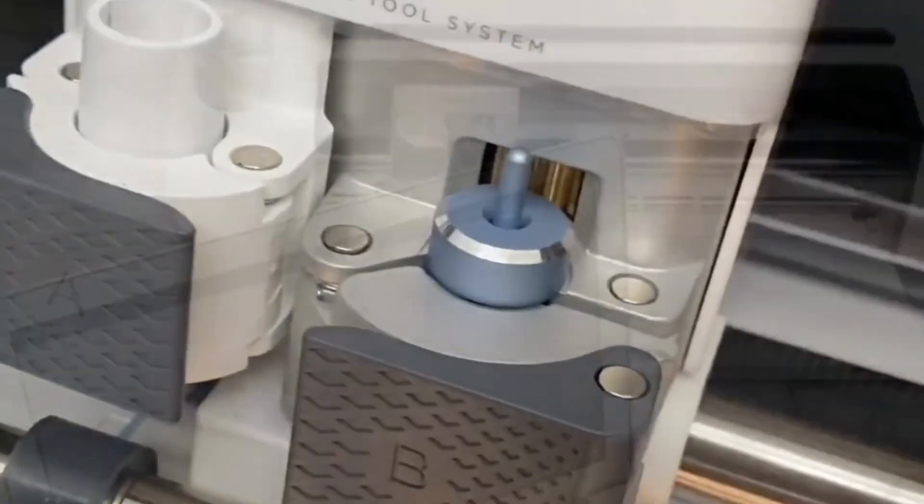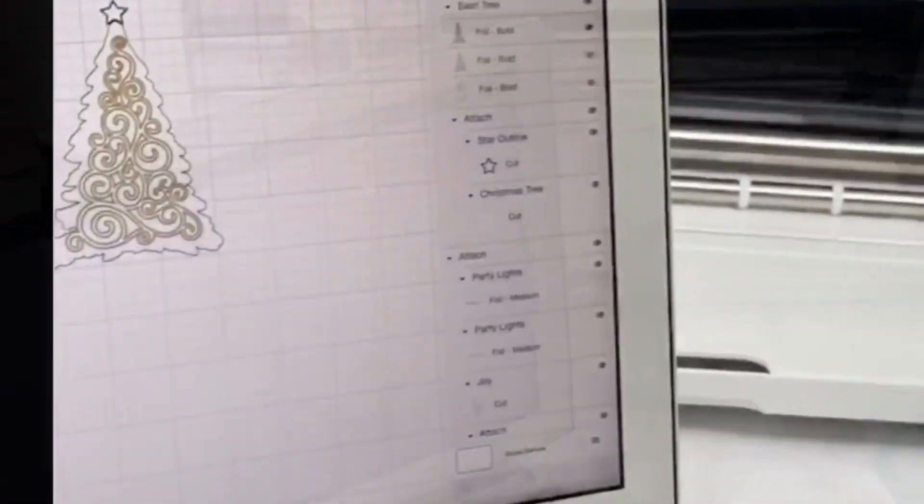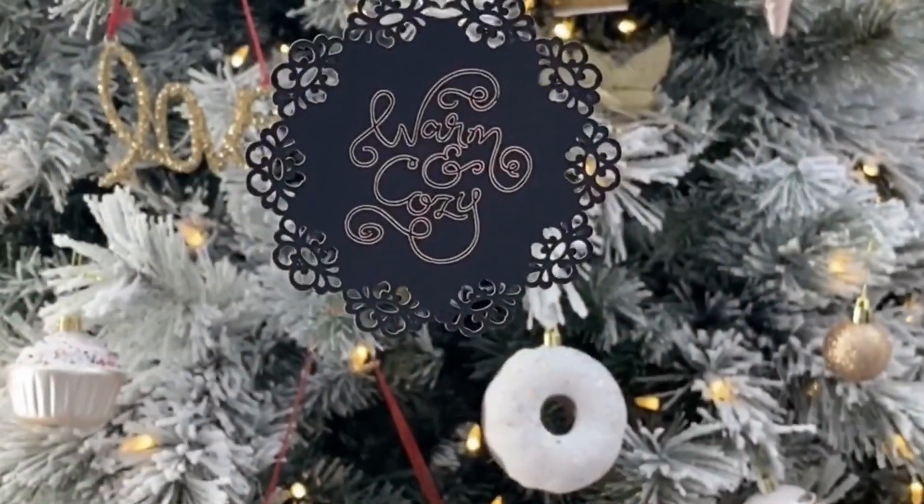I've been seeing incredible projects being made from this Cricut machine and I finally got my hands on one. For my first project, I used Cricut Access to find cute Christmas designs and tried out the new foil transfer feature. I made this holiday garland for my fireplace and a little ornament for my tree. More projects to come.